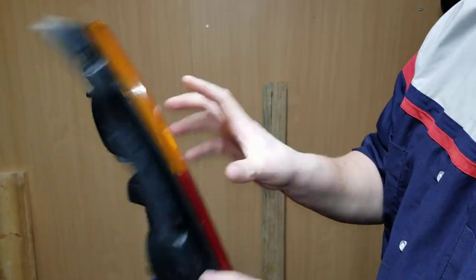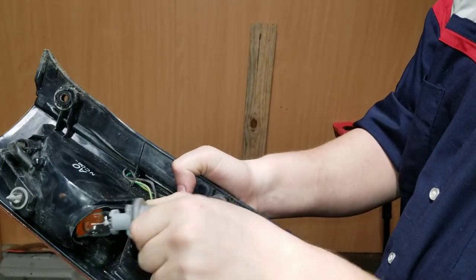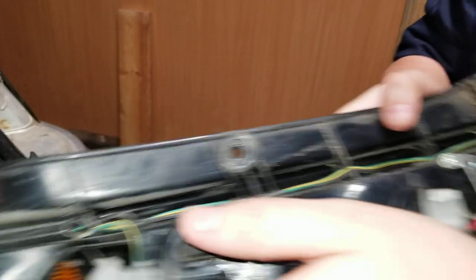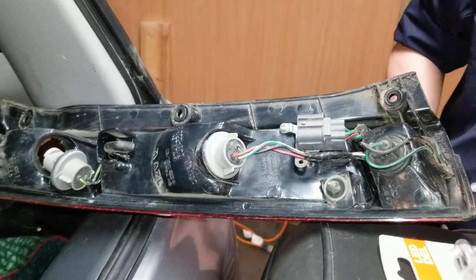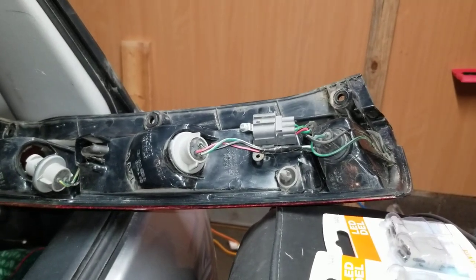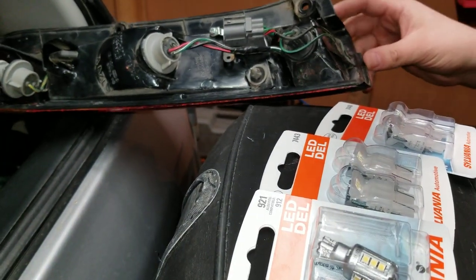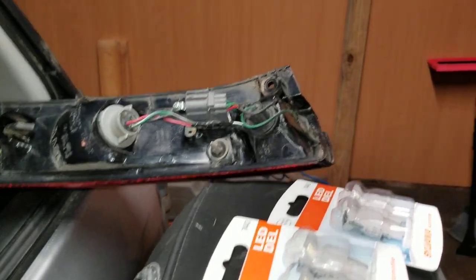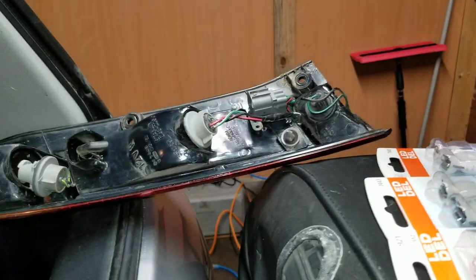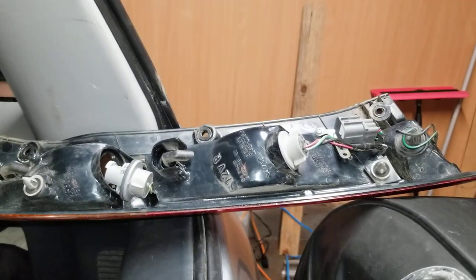Turn signal — let's do that one first. Turn it counterclockwise and pull it right out. Even the lens is clear. Now some people will recommend you use the amber light for the amber casing and the red light for the red casing — it doesn't fully matter as long as the casing is colored. 7440 is the one we want. That's the turn signal — yep, 7440. That's what I've got from the picture you sent me, from the book.